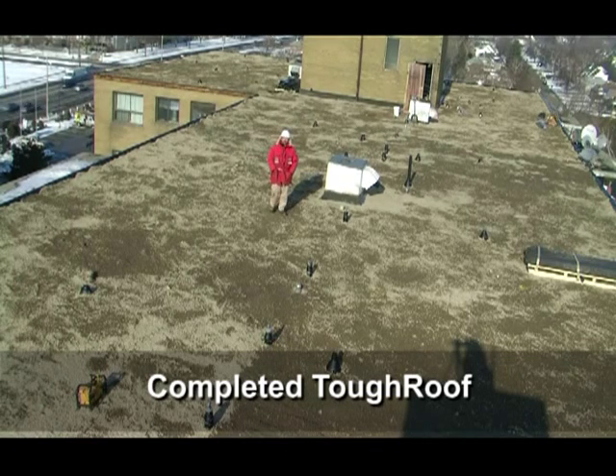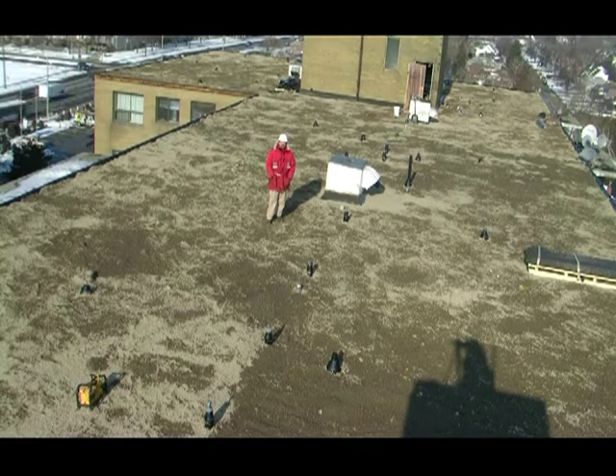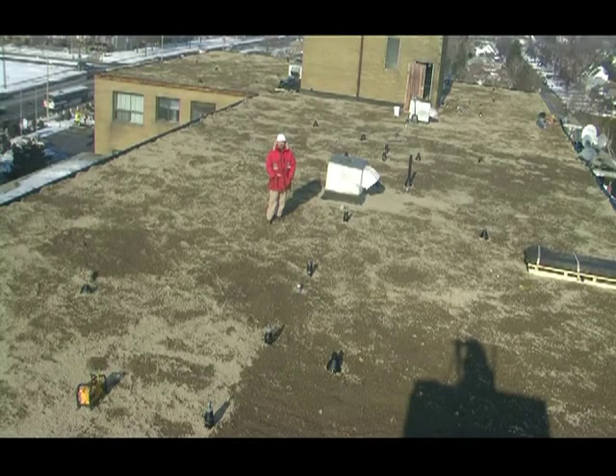We've come to the end of the video on how we install our seamless hot asphalt TOUGHROOF flat roof system onto apartment buildings with concrete decks. Thank you for taking the time to watch. If you'd ever like an estimate on your apartment building or any flat roof, please give us a call — we'd love to come out and quote your project.